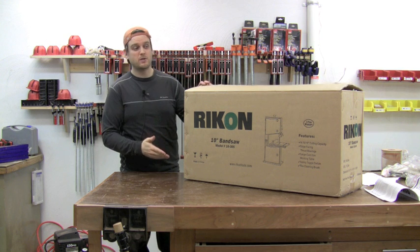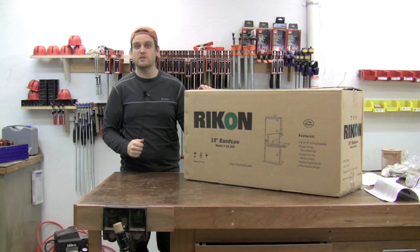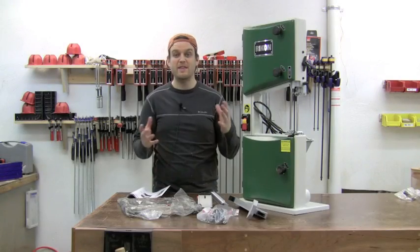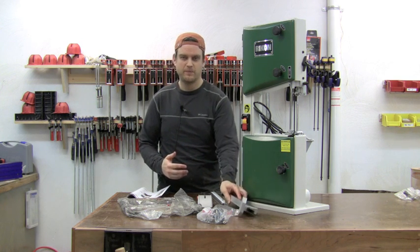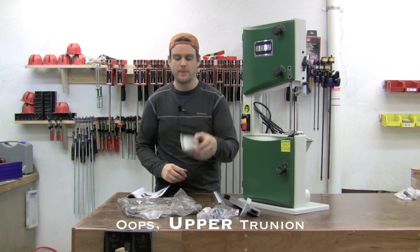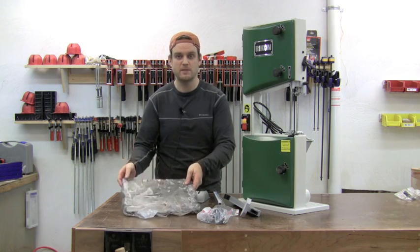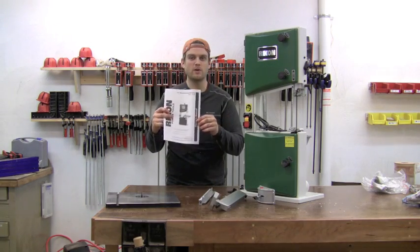The bandsaw comes in a box about 3 feet by a foot and a half by a foot, and it weighs about 60 or 70 pounds. It's all shipped in a single box — the bandsaw itself and all the accessories. In the box is the bandsaw itself, a fence, fence guide rail, the lower trunnion, the table — which is packed in plastic with grease to protect it from rusting — a bag of loose parts, and the manual.